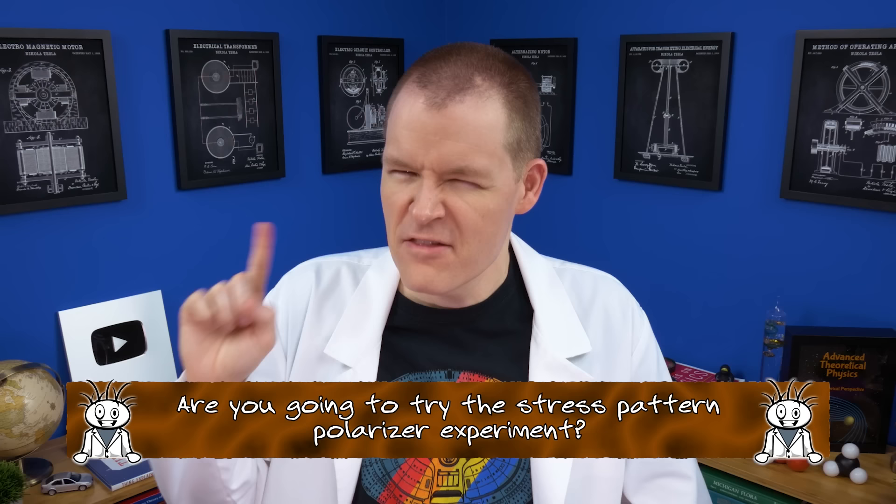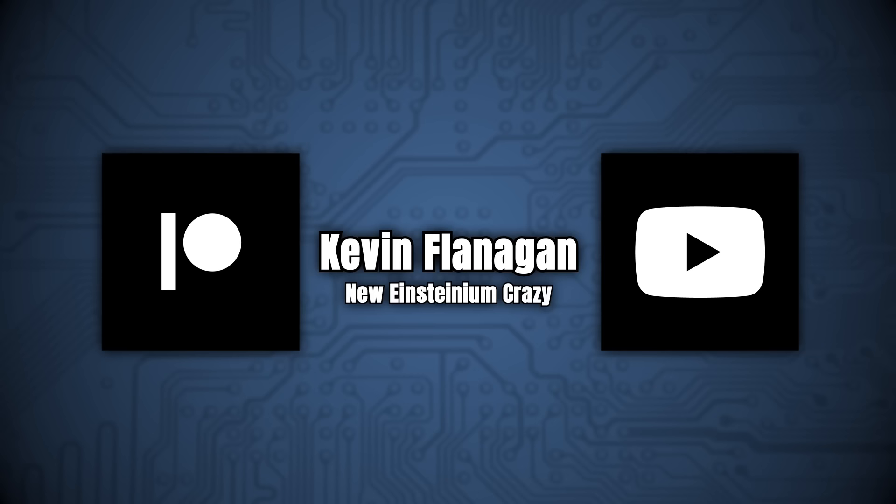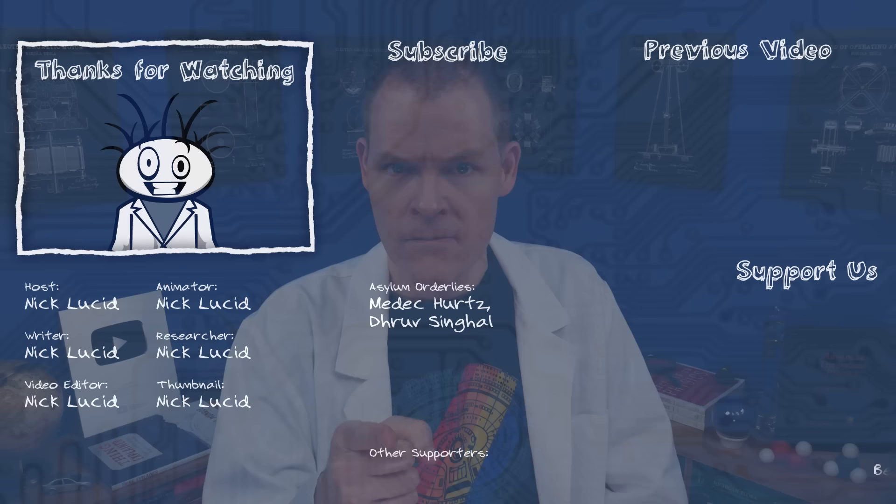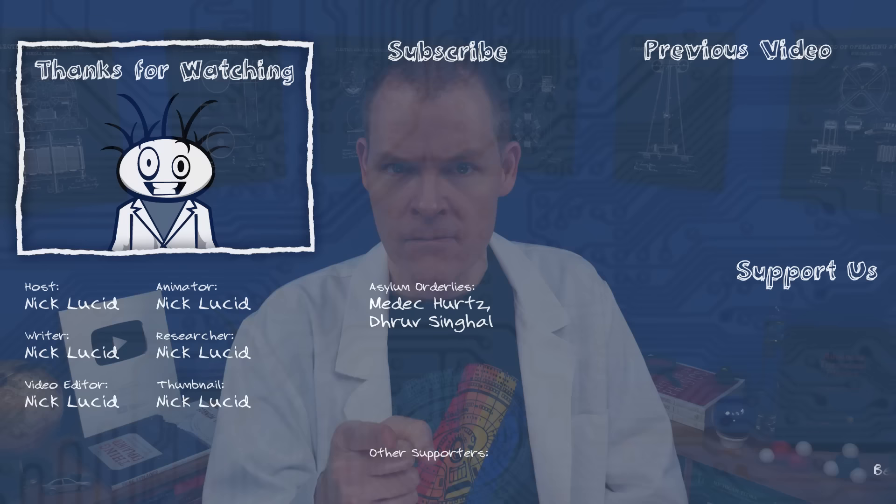Are you going to try the stress patterns experiment yourself? Let us know how it goes in the comments. Thanks for liking and sharing this video. A special thanks goes out to my Patreon patrons and YouTube members like Kevin Flanagan, our new Einsteinium level supporter — thanks, Kevin! Don't forget to subscribe if you'd like to keep up with us. And until next time, remember, it's okay to be a little crazy. I appreciate all the recommendations that people left in the comments of the last video. Everyone learns a little differently, so having a large collection of sources in one place can be super helpful. Thanks to all the commenters and thanks to everyone for watching.